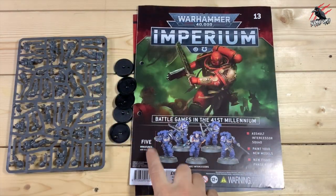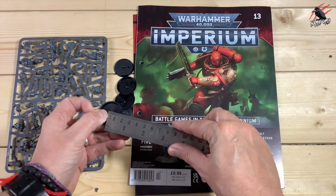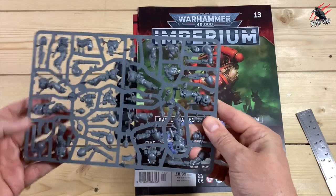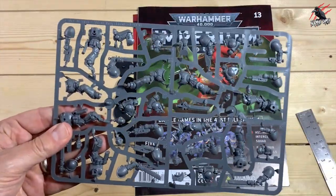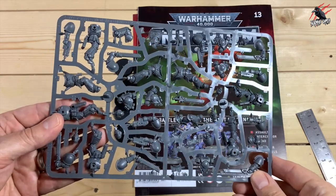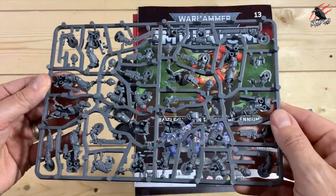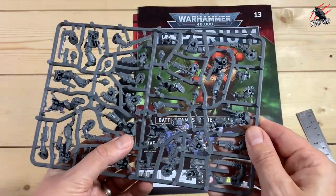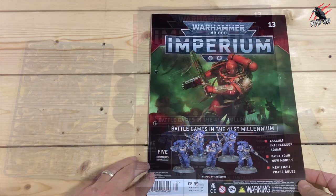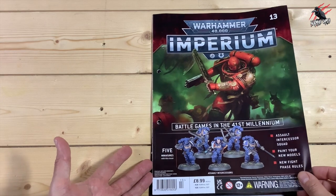And here we go on to issue 13, where we get five miniatures — the Assault Intercessor Squad — some painting and another fight phase. We're going to get five 32mm bases. These are the push-fit ones, so you're not going to be able to put them in whatever poses you want unless you do some modification, but they're really easy to build. A great way to start building up fighters for your army, and we'll get another sprue later to make ten altogether. For £8.99, five of these is pretty good.